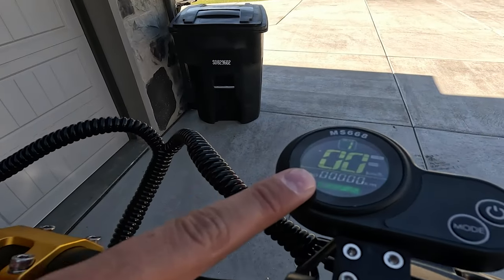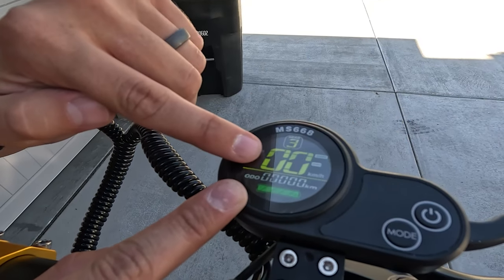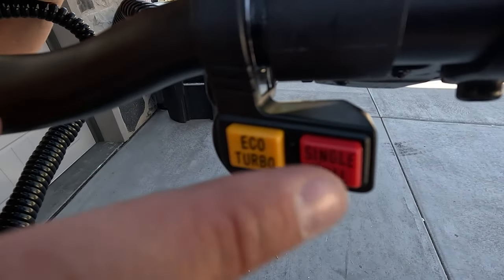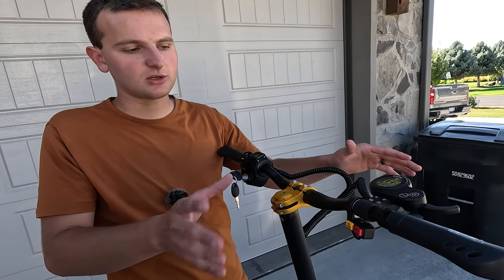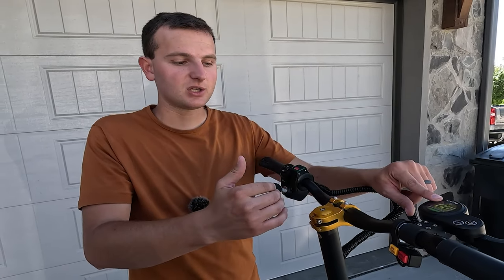Over here we have our display that's going to show what ride mode you're in — you have three modes — and it'll show your speed, distance, and battery. They also have eco mode and turbo mode, single motor or dual motor. So by the time you mess around with eco, sport, dual or single motor and pick between three levels of power, you can pretty much customize whatever speed you want to go.